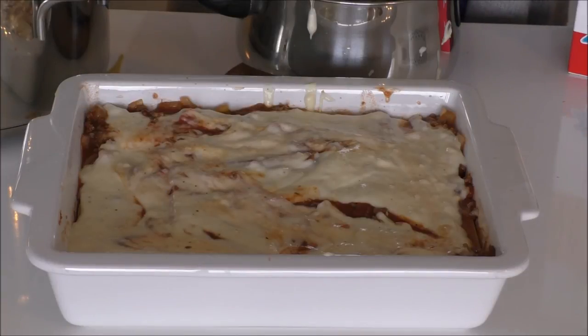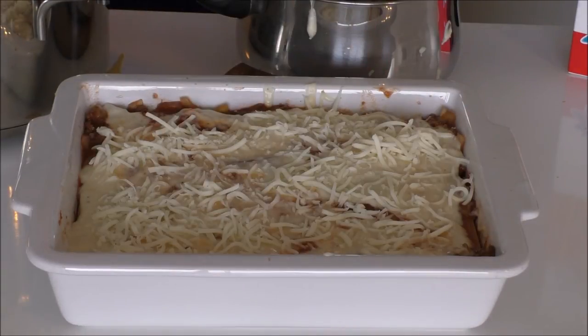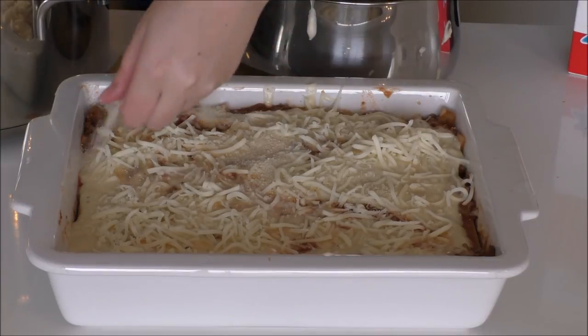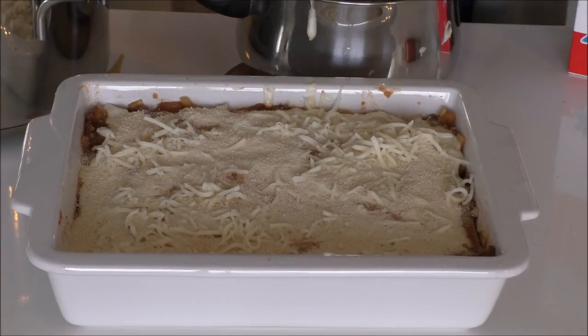Now I've used all of my meat sauce and béchamel sauce, so I'm just going to add some cheese to the top, and also some bread crumbs to give it a little crispiness. My lasagna is ready to go into the oven — it's preheated at 180 degrees C, convection, and you just have to give your lasagna around 35 minutes and then it's done.